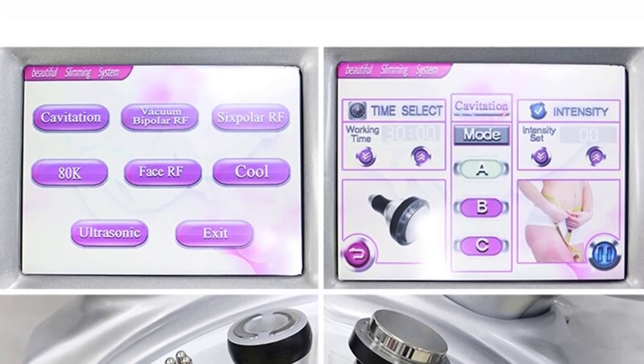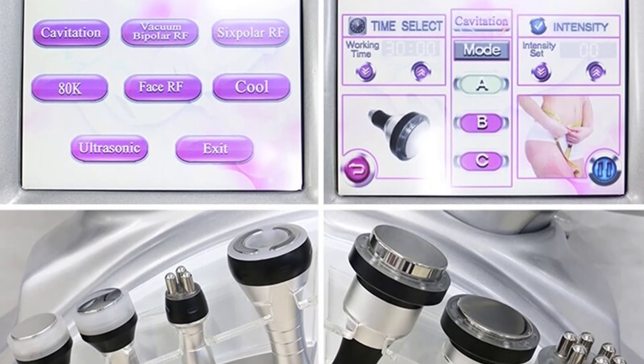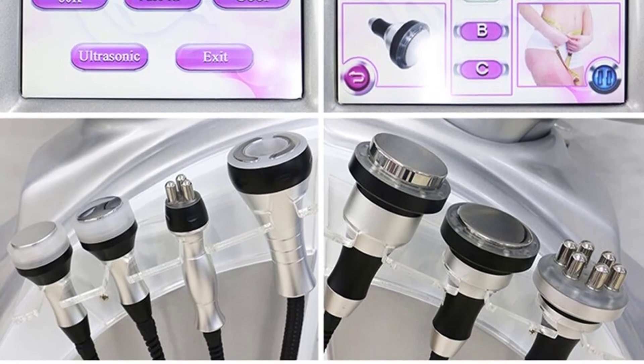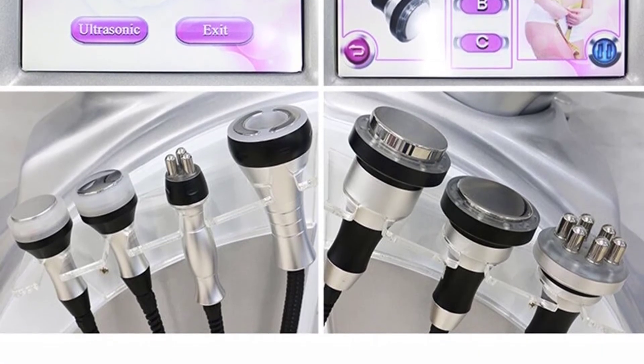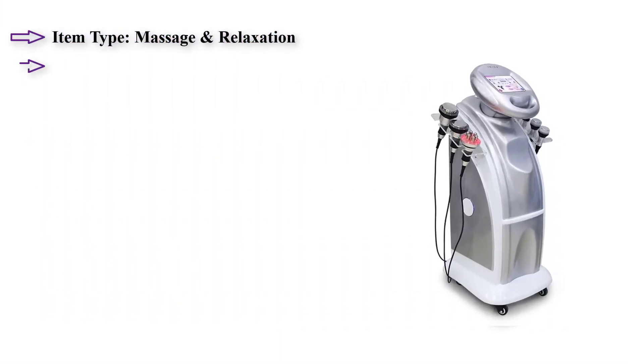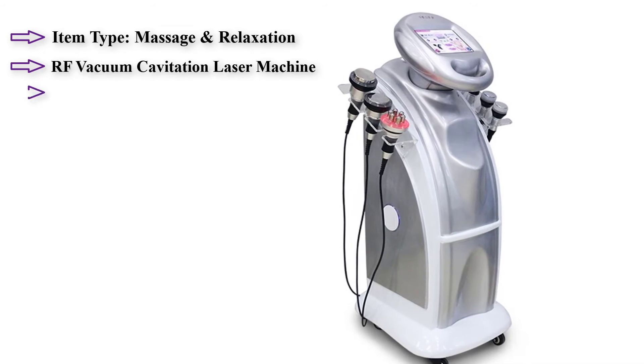Machine functions: 1. Firming the arms, legs, thighs, buttocks, waist, back, and abdominal muscles. 2. Reshape the body figure. 3. Improve and treat orange-peel-like fatty tissues of different serious levels. 4. With the effects of soothing, decompression, and pain relief.